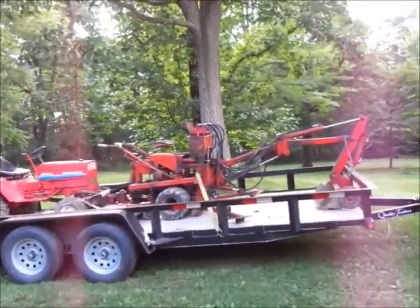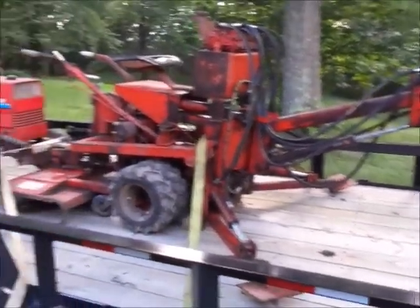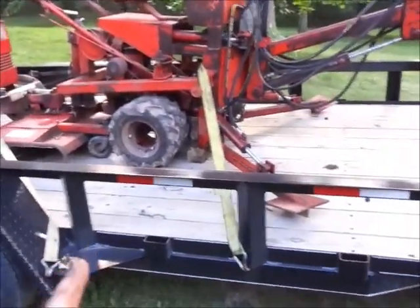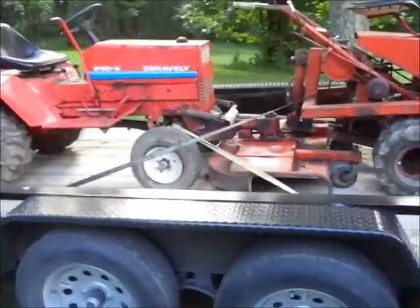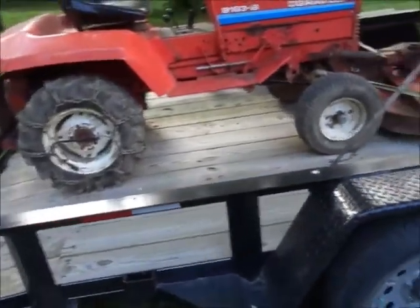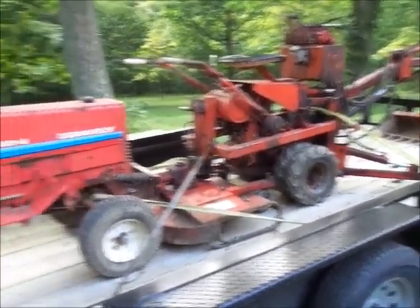Alright guys, so I got the Termite and the '83 here on the trailer, hooked up. Kind of sort of one of the safety chains on. I took it for a ride last night and everything seemed to pull okay. Because the Termite is forward of the axles — you can see it's just in front — and the '83 is about mid-axle, most of the weight is in the back, so I think it evens out. It's just a little bit more tongue-heavy, which is what I wanted, so I think we'll be good to go.